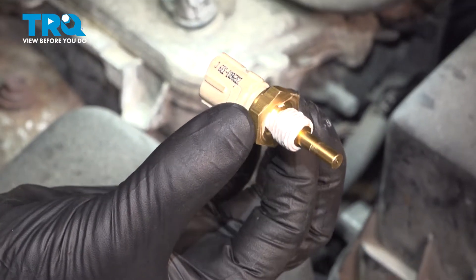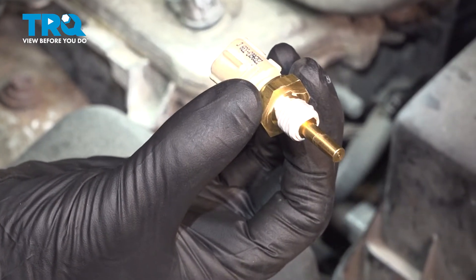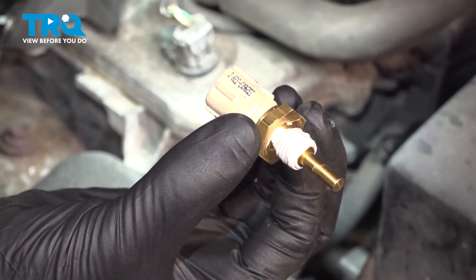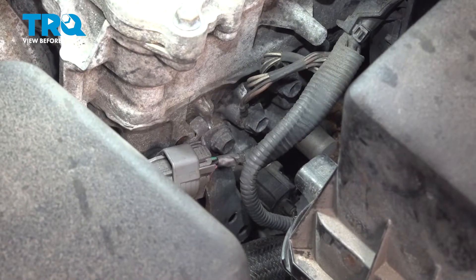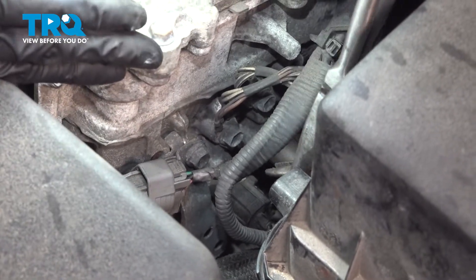Before we start, I already put some thread sealer on these threads if it doesn't already have some, because as soon as the old one comes out, I want to put this one in immediately so that we lose as little coolant as possible. To get to the connector for this, you can reach right between the airbox and the engine here.